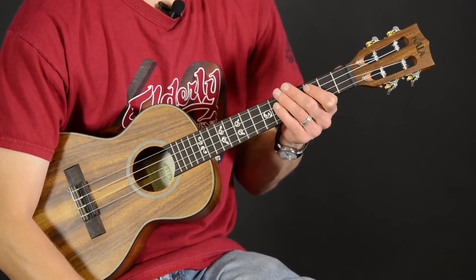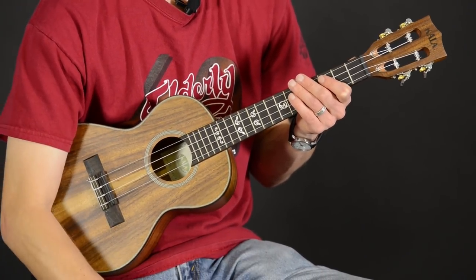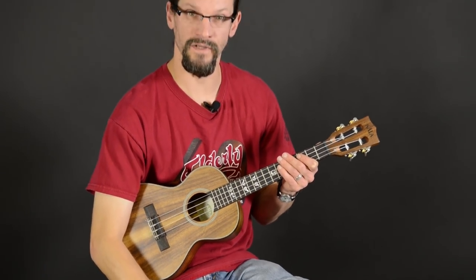It's a very nice ukulele handcrafted of solid acacia wood on the top, back, and sides. The acacia wood has a very similar tonal characteristic of koa and has a traditional Hawaiian sound.